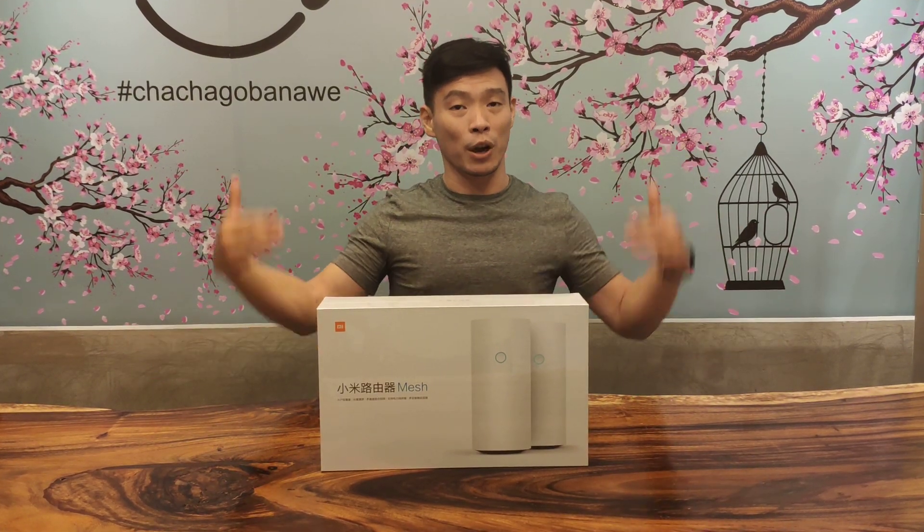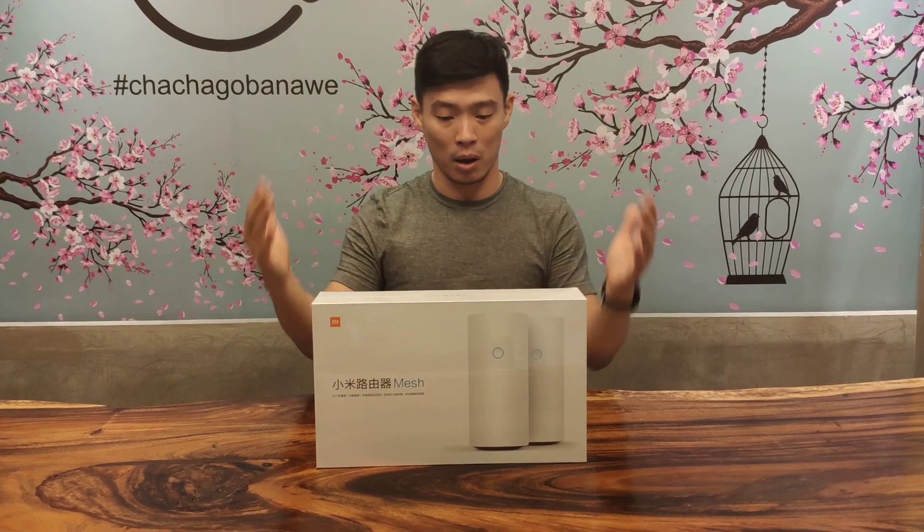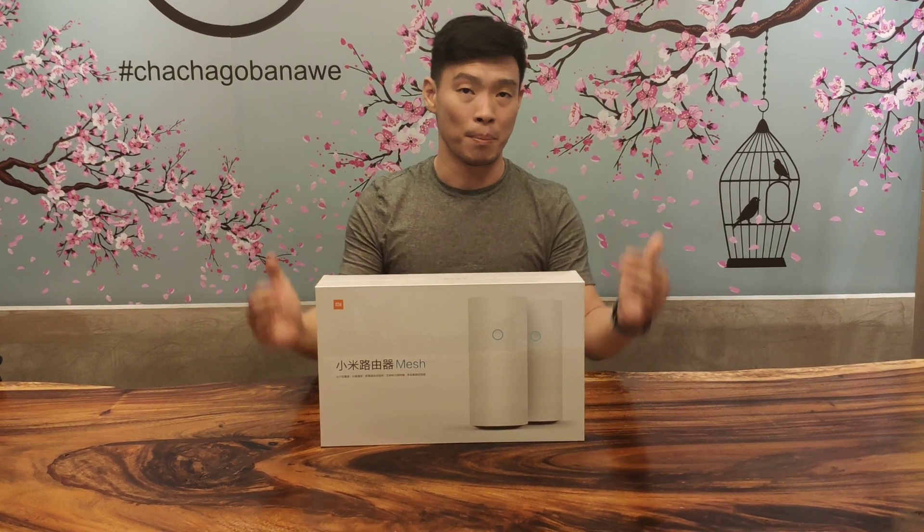Hi guys, it's me, Michiru ZeroQ of XiaomiReview.com. We have here another type of communication device from Xiaomi. This type is the Xiaomi Mesh.